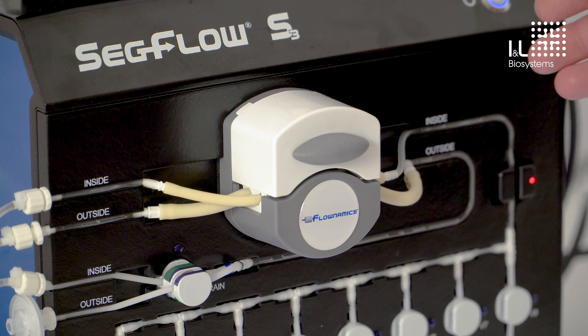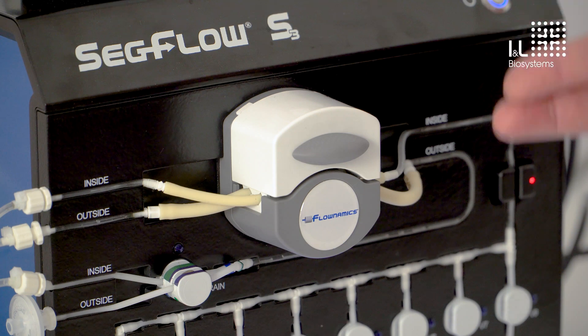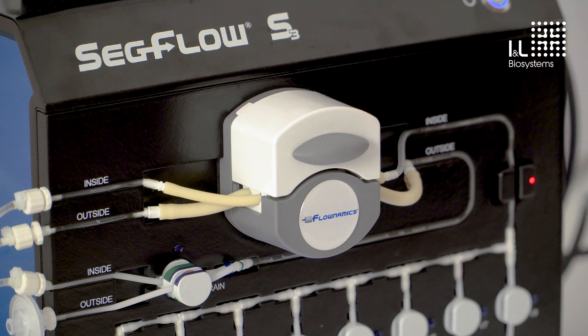It continues to run to this peristaltic pump and then further on to the sampler. The peristaltic pump is an important central element because it builds up the suction through which the liquid is transported. It can run faster or slower and it has six rollers, which means always three rollers on the tube, ensuring a uniform flow in the system.